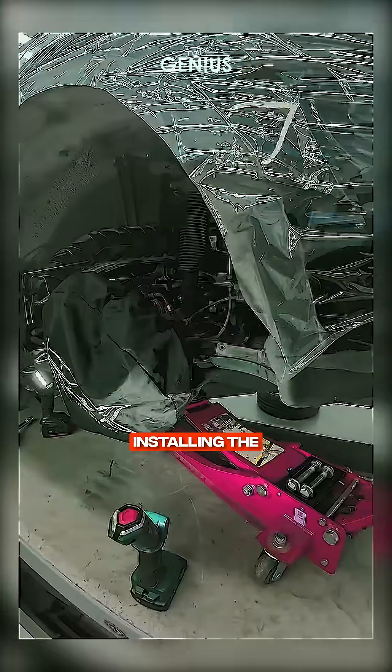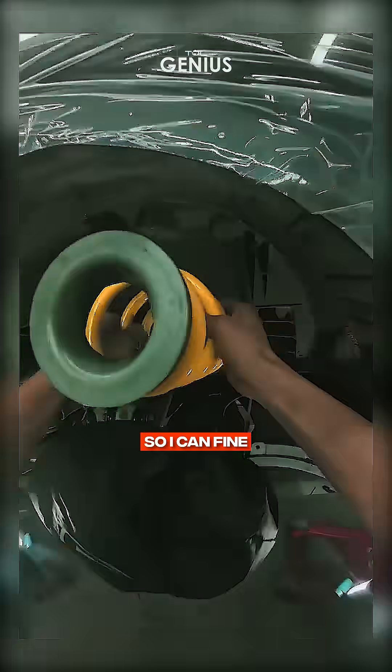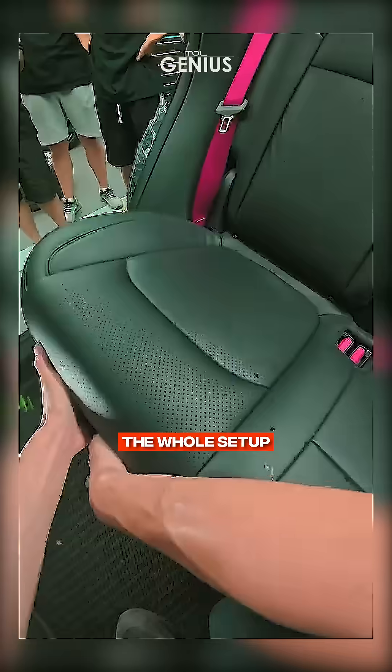Now comes the fun part, installing the new coilovers. These babies are adjustable so I can fine-tune the ride height to my liking. I'm making sure everything is tight and secure because a loose bolt could ruin the whole setup.